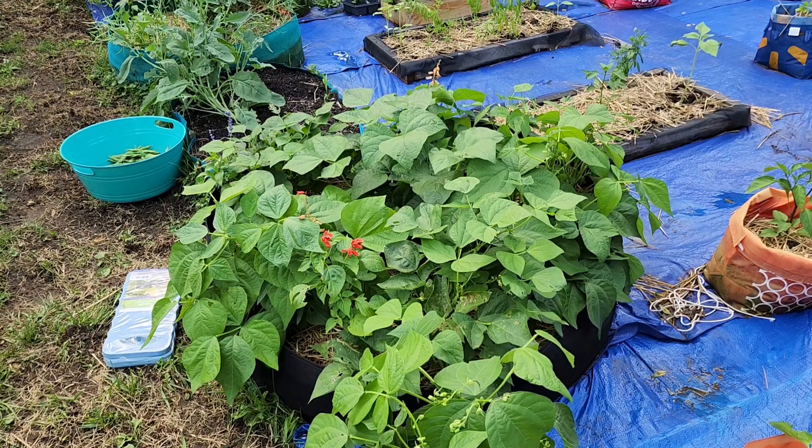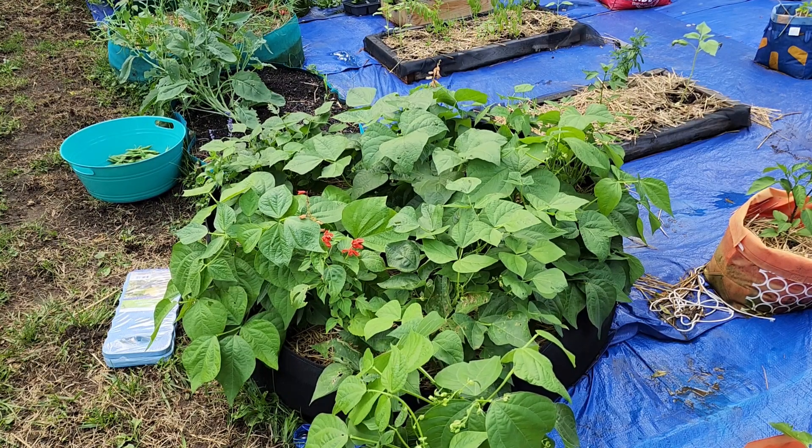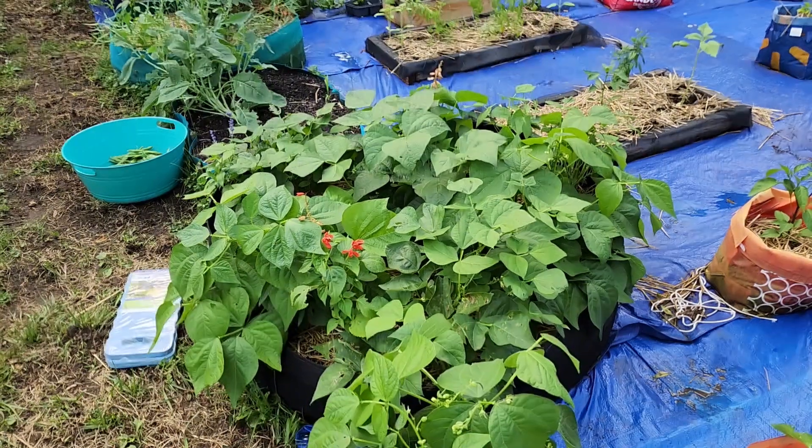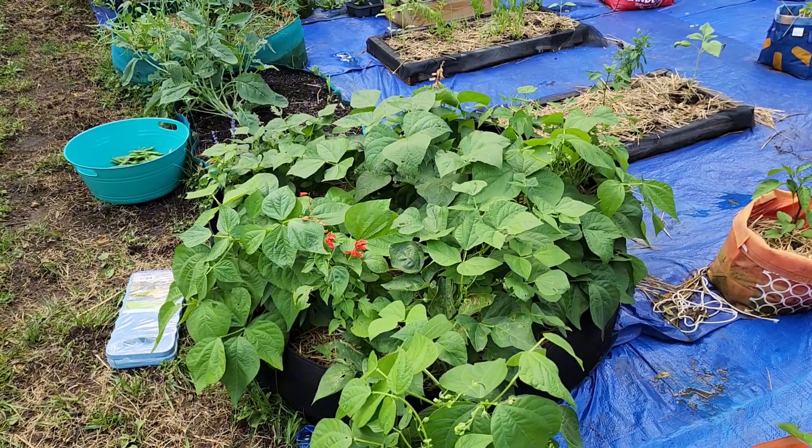Y'all, I had to go back and get the big tripod. We was having technical difficulties — the other one kept falling. So we're finna get back to harvesting these string beans and green peas out of this area.